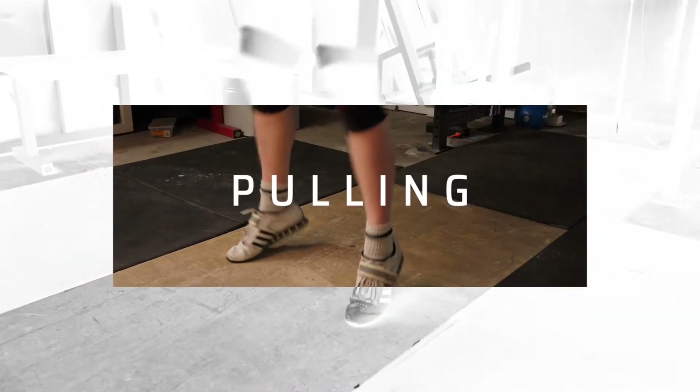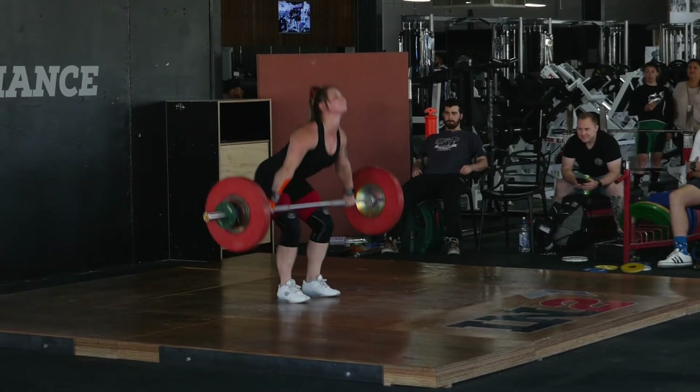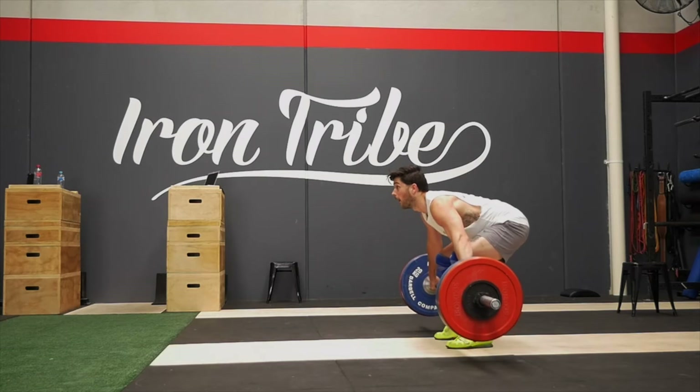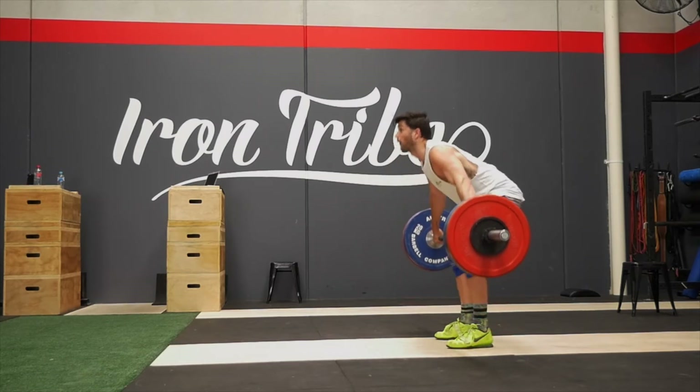Let's look at pulling mechanics. Normally when we coach Olympic lifting we have first pull, second pull, third pull, transition — but we're going to keep it simple today. We'll cover push to mid thigh, the explosion, and the catch position. I actually prefer people think about pushing the world away rather than pulling, because when people think about pulling, they use their back and upper body. The three areas for pushing to mid thigh are bar path, timing and speed, and the positions we'd like to hit.